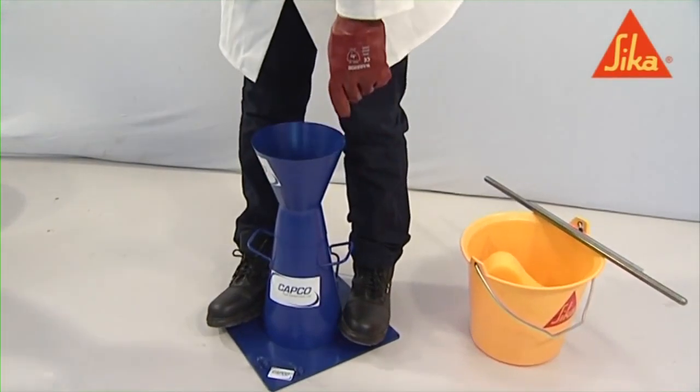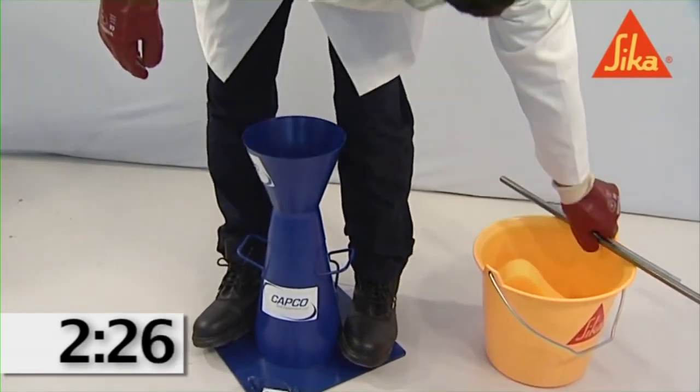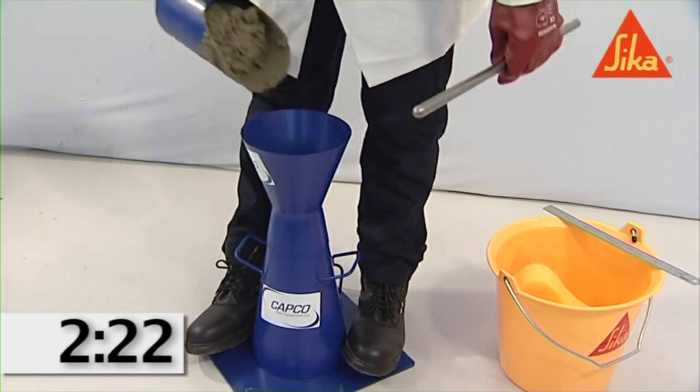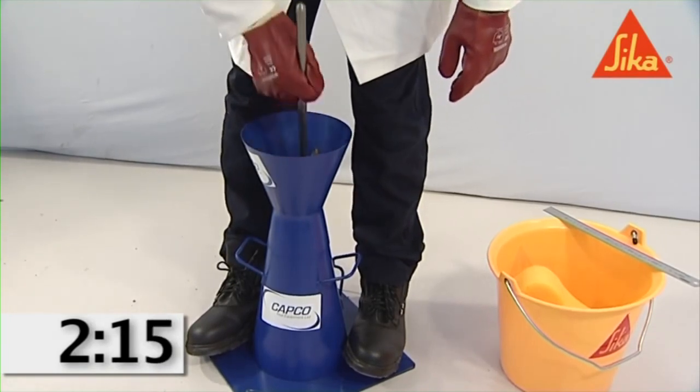During filling of the mold, hold it firmly against the base plate by standing on the two foot pieces. Fill the mold in three layers, each approximately one-third of the height of the mold when compacted.